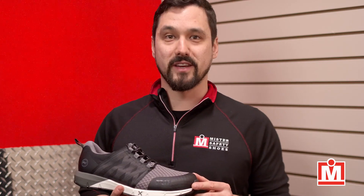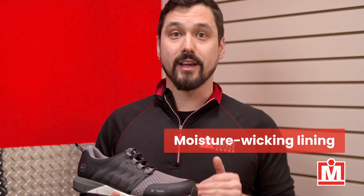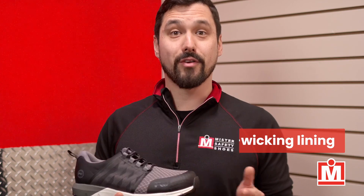Nobody wants hot, smelly feet, and Timberland Pro has included a breathable, moisture-wicking lining with antimicrobial treatment for odor control.